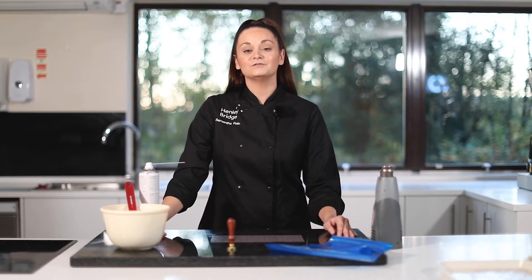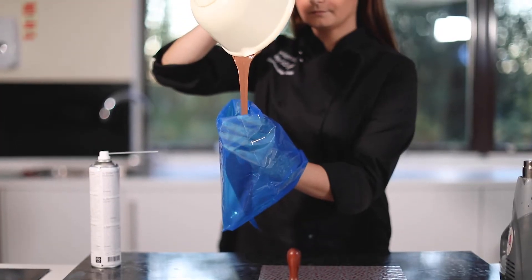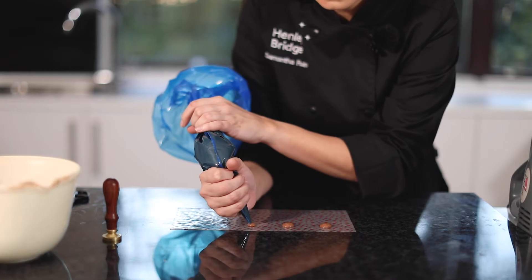Take a piping bag of tempered chocolate. If you're unsure of the tempering process, please see some of our other videos on chocolate tempering. Cut a small hole in the top of the piping bag, then what we're going to do is pipe out our chocolate no bigger than the head of our wax seal stamp.